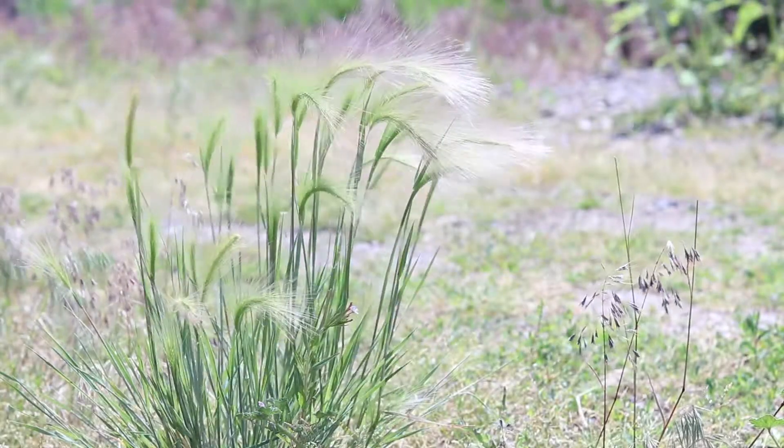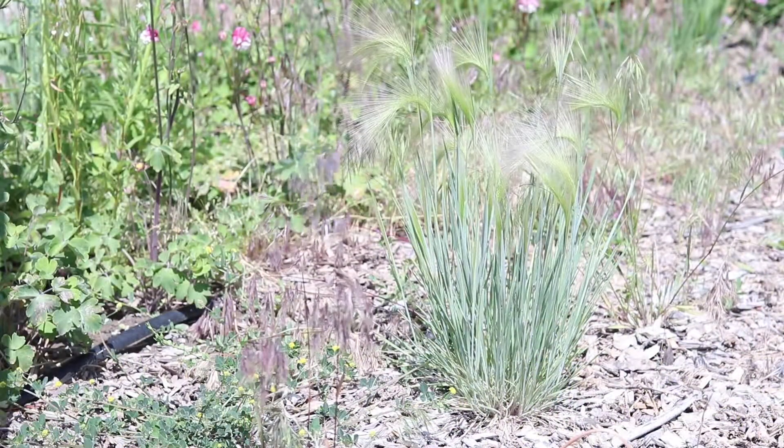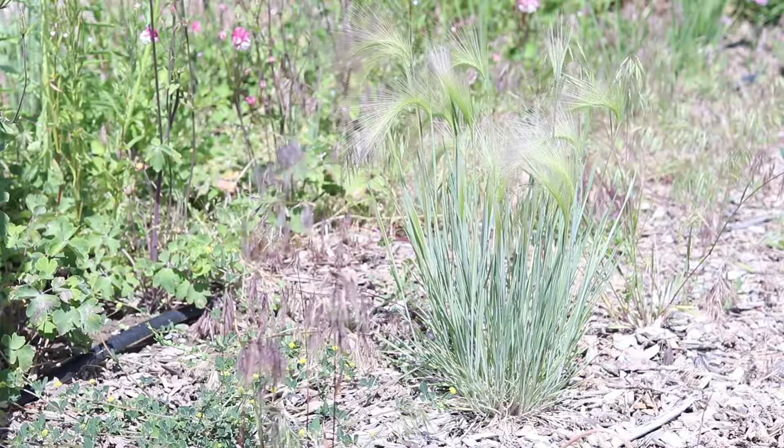It is a perennial which sets seed in the summer. The plants grow in a clumping bunchgrass habit and don't grow very tall, being at most about two feet in height.